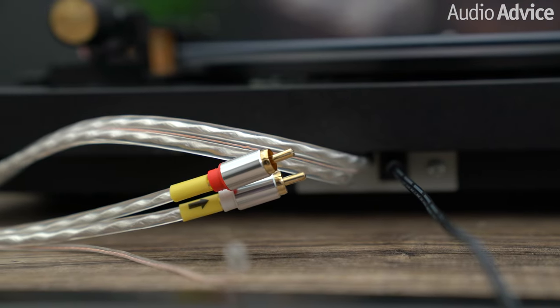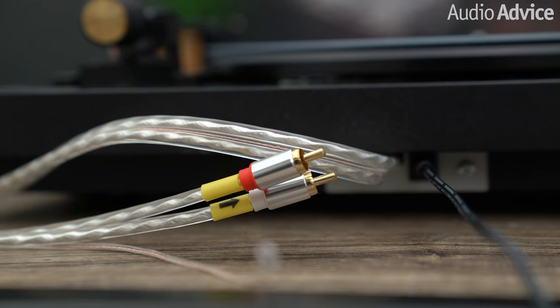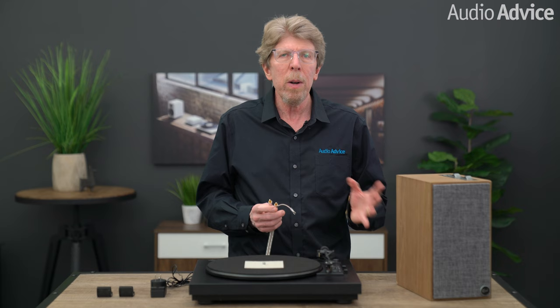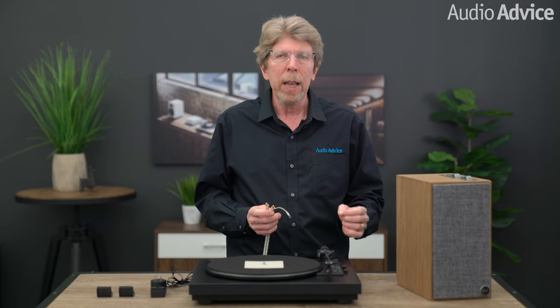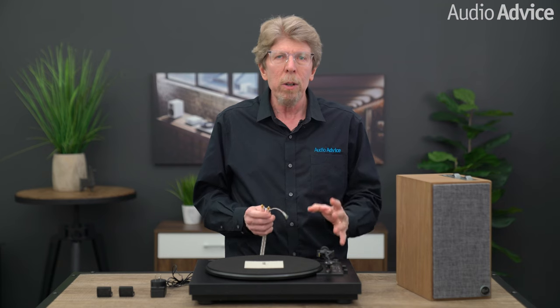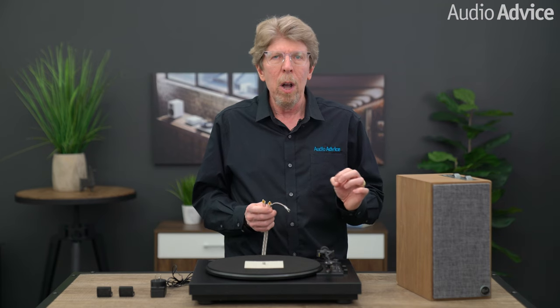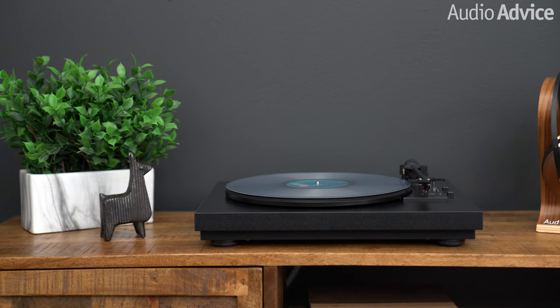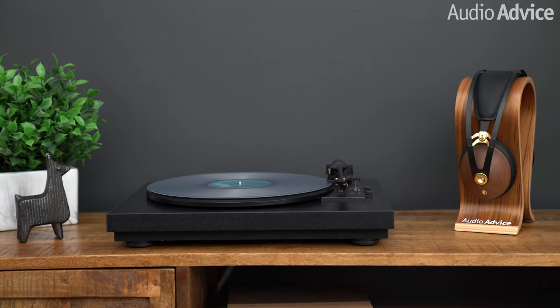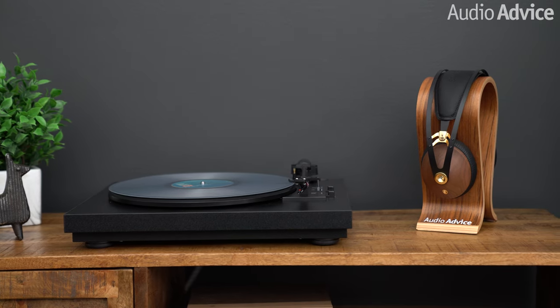The A1 comes with a nice interconnect cable already attached. I'm going to show you how to hook this up to a set of powered speakers or an amplifier, depending on the connection that you use. The A1 does have a built-in phono preamp, so it's better to use an aux input on your powered speakers or integrated amp or receiver. Unless you have a really good phono stage, you're going to use the built-in phono stage in the A1.